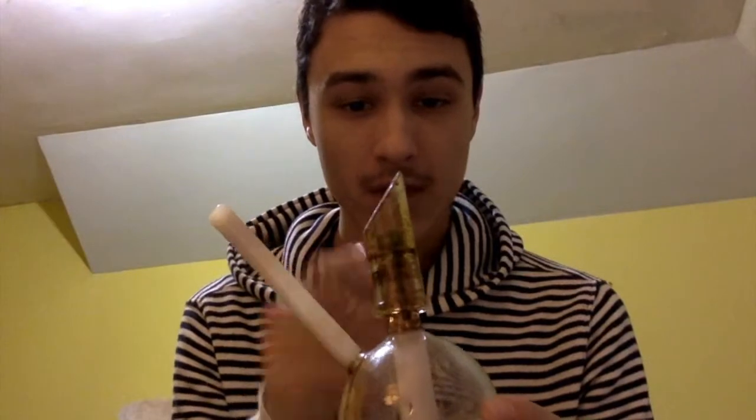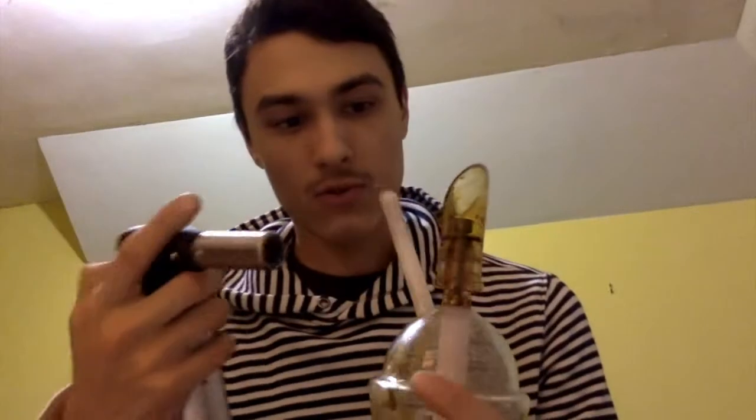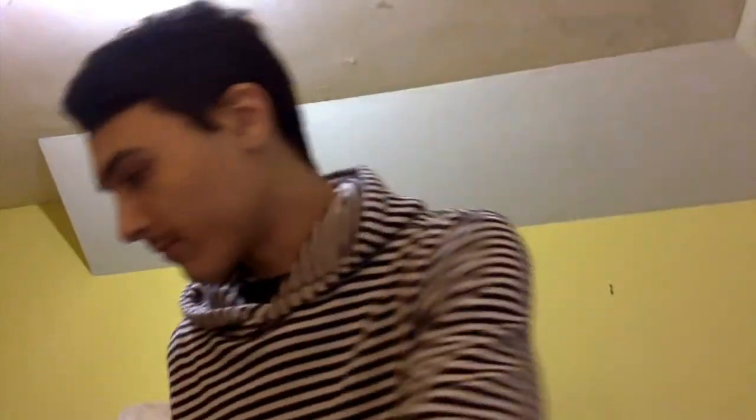I want to say to anybody who's new to dabs: when you're smoking out of your rig and you leave your dome on, it gets really sticky. Do not pull on it, don't twist on it, don't do anything — heat it up lightly with your torch. Just kind of tap the flame to it a little bit, just warm it up on the outside, because you don't want to damage any of your glass. Wait until it loosens. If you feel like you need a little more fire, do that, but whatever you do, don't damage the glass. See — now it's starting to twist, and now it comes off.